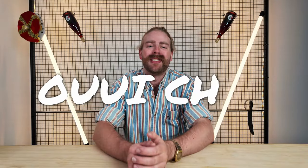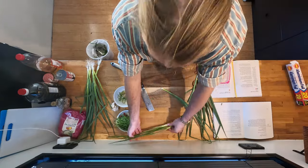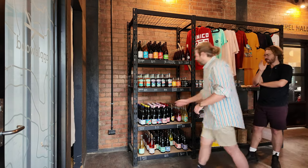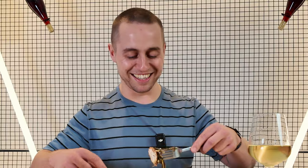Hey guys, welcome to a brand new video series on the Wine for the People channel. As you may know, if you've been watching for a while, I used to not know very much about wine. Then I hung out with Brendan and Noah for a while and now I know a little bit about wine. At the moment, I don't know much about cooking and I want to know more. So this series is going to be a little bit of an exploration of the food world and how it intersects with wine.